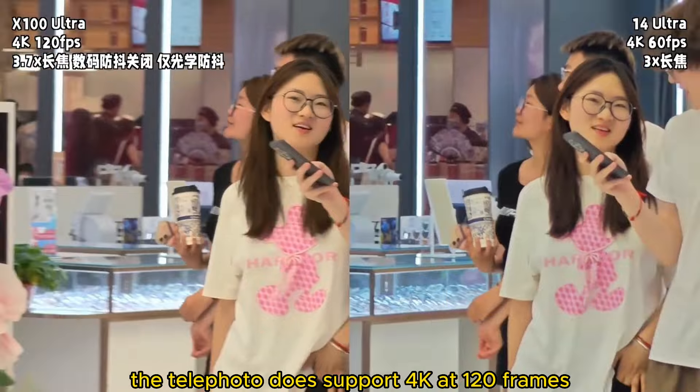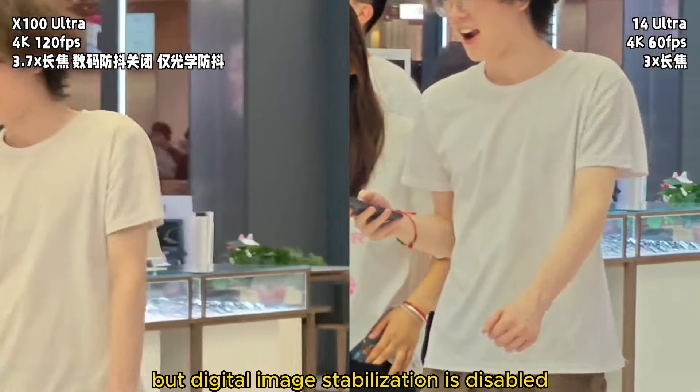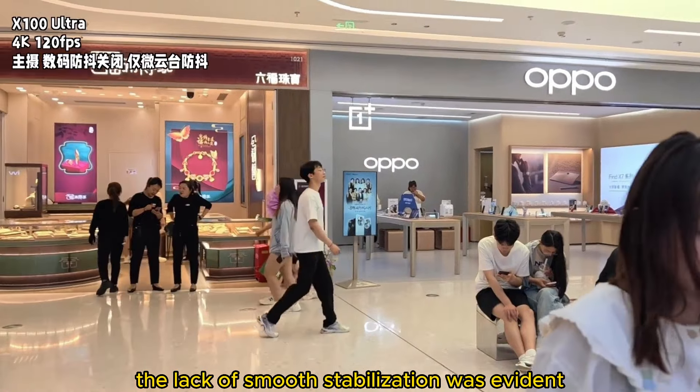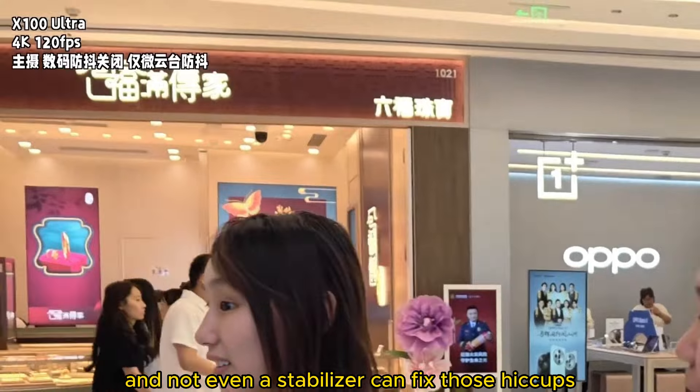The telephoto does support 4K at 120 frames, but digital image stabilization is disabled then, although optical image stabilization is active. You can tell from the footage that when the lens moves, the lack of smooth stabilization is evident — it's jerky and sticky, and not even a stabilizer can fix those hiccups.